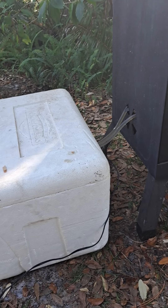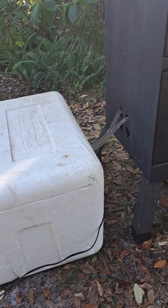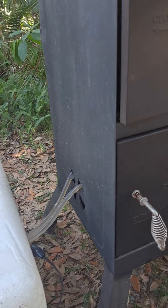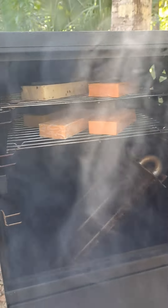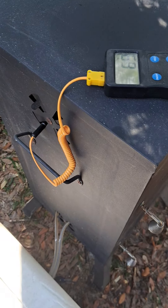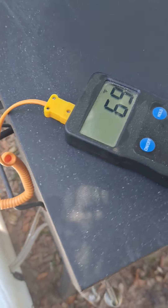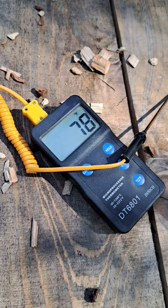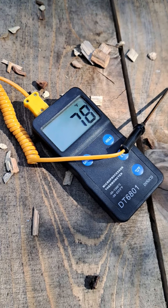This cooler contains ice water and a pump inside of it is pushing water through these coolers, and the smoke passes up from these coolers to the cheese rack. The temperature at the cheese racks is at 69 degrees. The ambient outside temperature is currently 78 degrees.